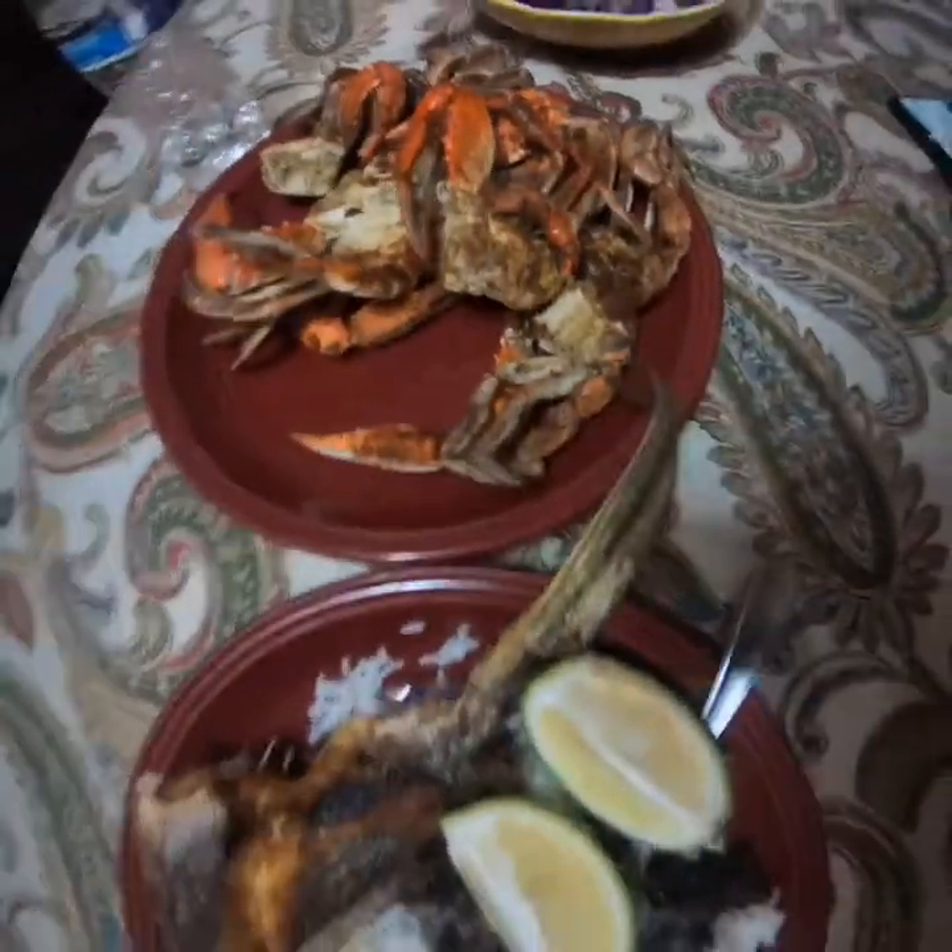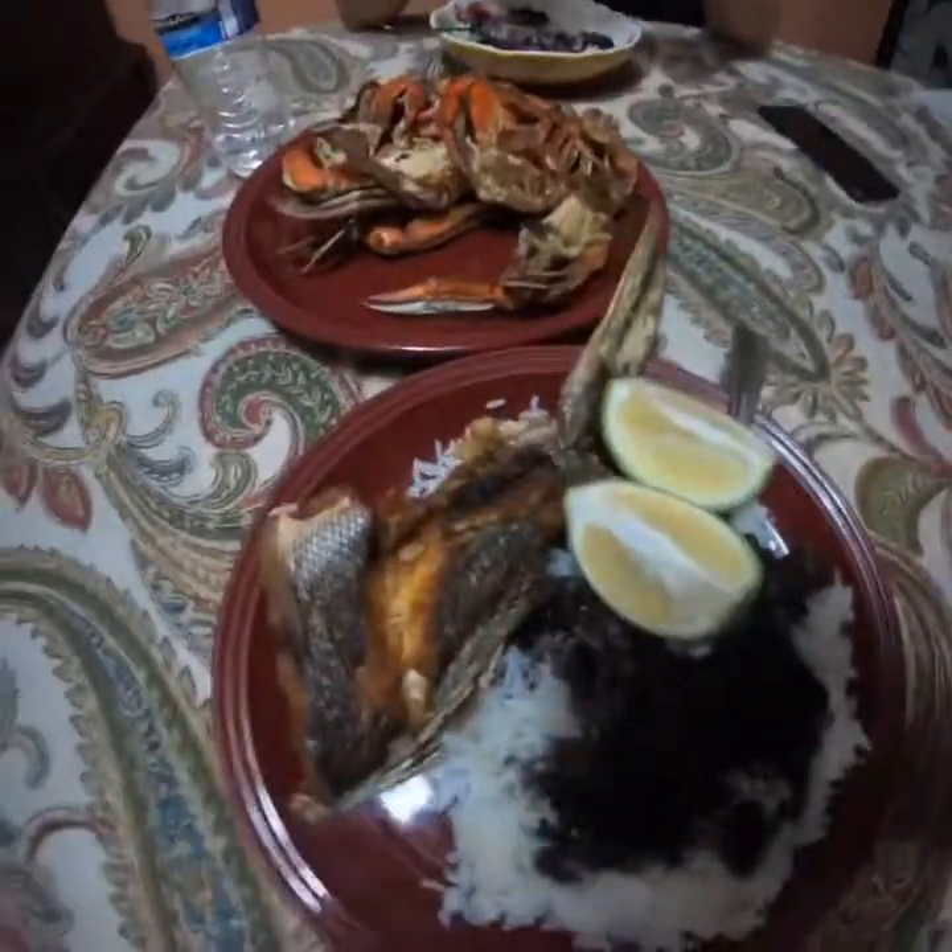Looking good, about to eat. Check you guys later.